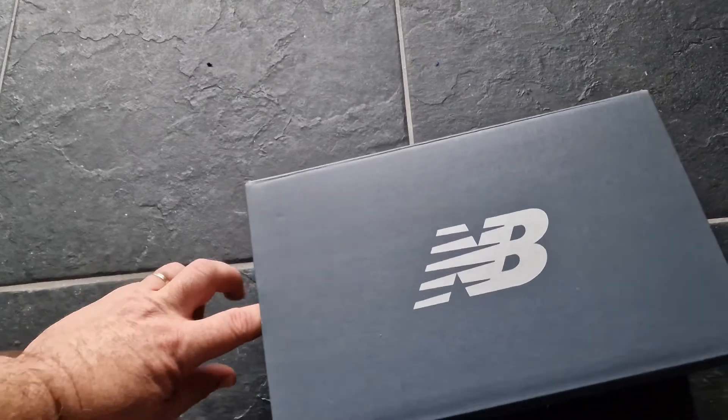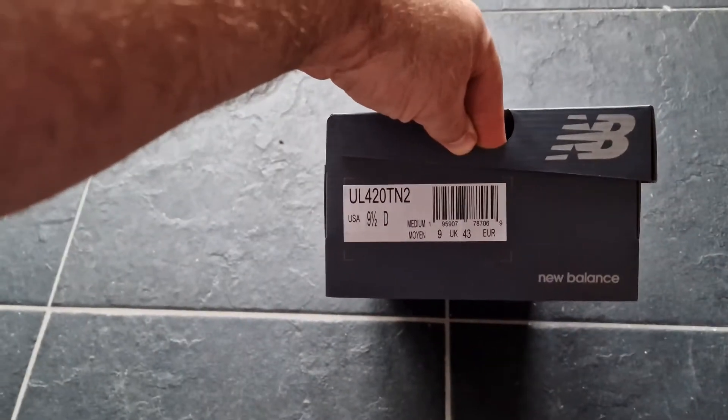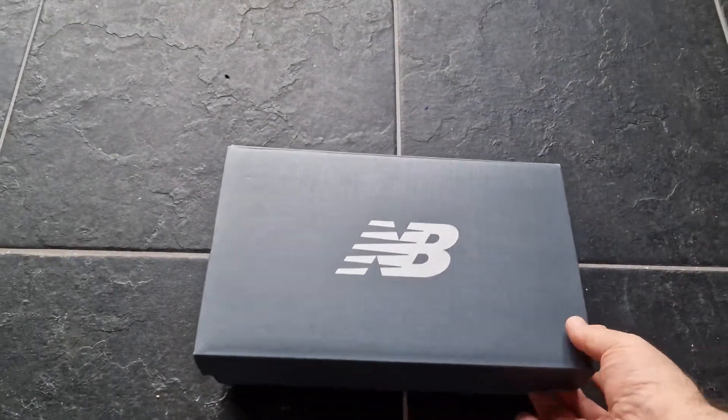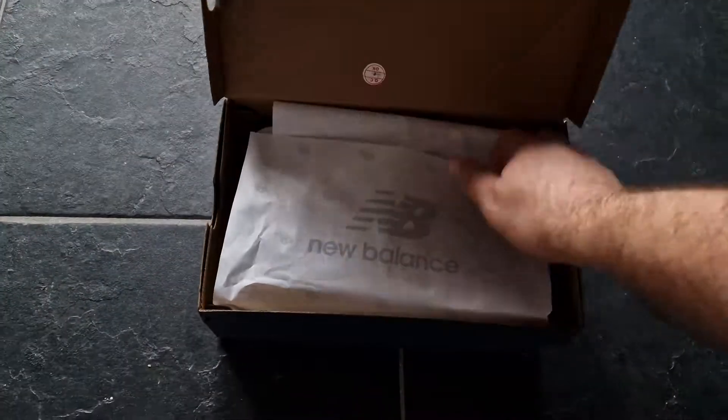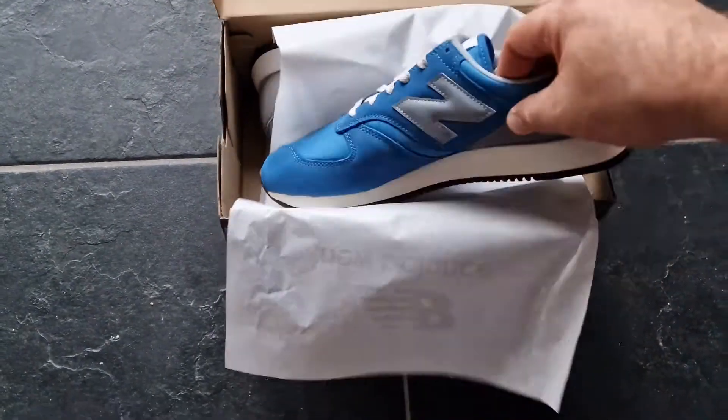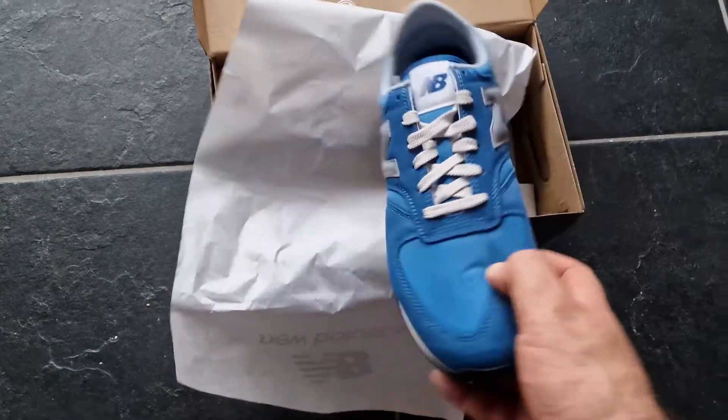Unboxing of a nice pair of New Balance — this is a rare pair, New Balance 420. Very nice model, and here they are, nice colorway.